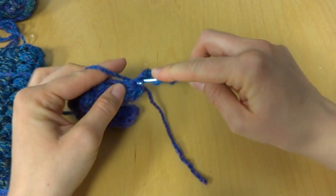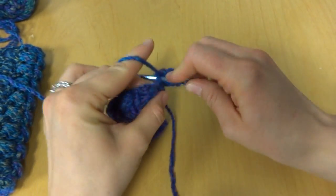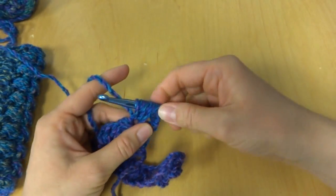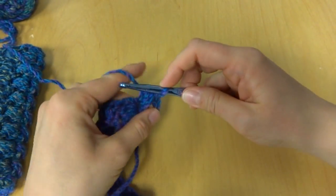In the next stitch: bring up a loop, three loops on your hook, yarn around hook, bring up a loop, five loops on your hook, yarn around hook, bring up a loop, seven loops on your hook, yarn around hook, pull it through, and chain one.